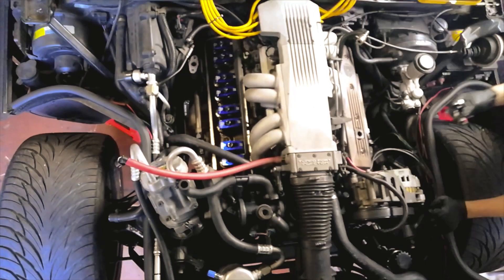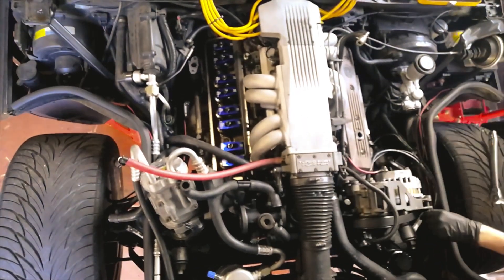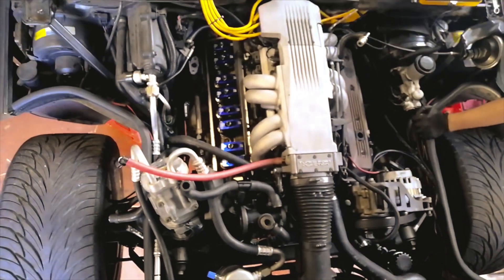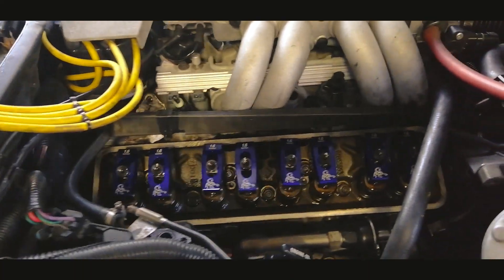The right side was a lot easier. I disconnected the alternator wires and bracket, removed the air pump bolts and then disconnected the tube going from the brake booster to the intake, and there you go — both removed, including the air pump.